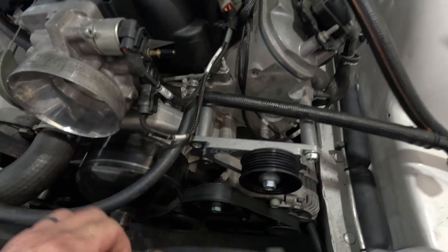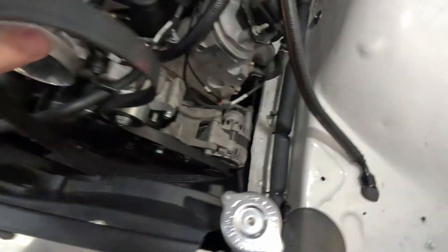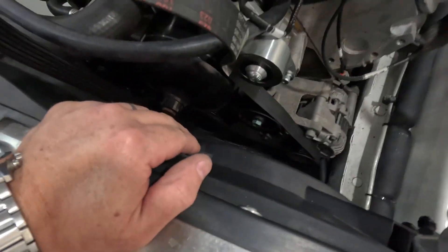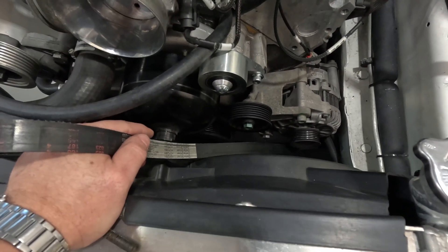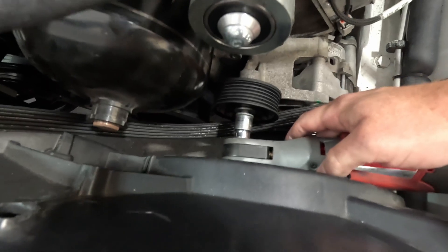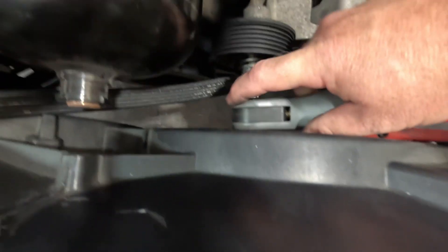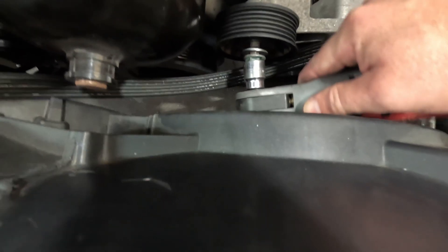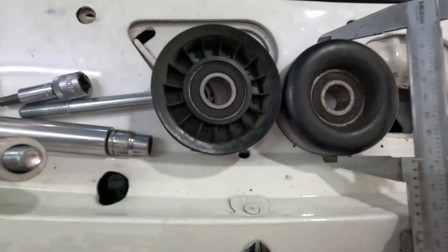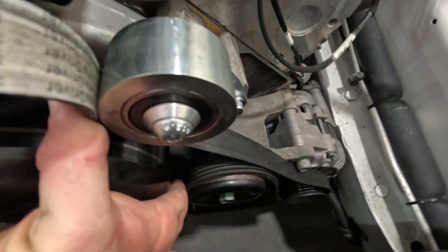I'm going to rip this off, reinstall the Harrop pulley and just see what that belt path would look like. You can see it is possible. This bolt head holding the alternator on might get in the road, and this obviously needs to be a flat pulley, not a ribbed pulley. If it had a smaller diameter we might be onto something. I found what I think may have been the original pulley for that position — it's about 5mm shorter in diameter. I'll throw that on and see what it looks like.